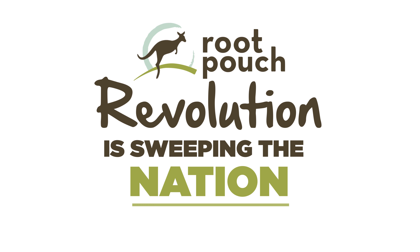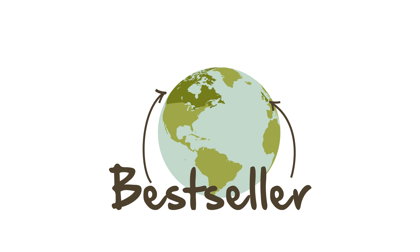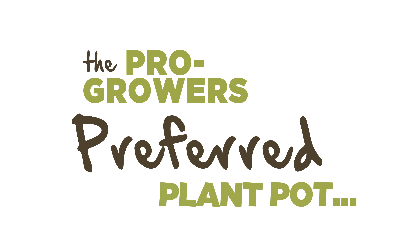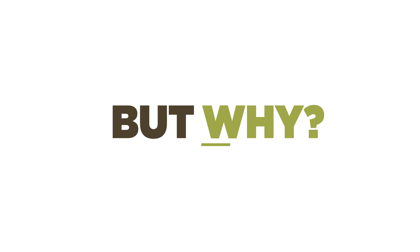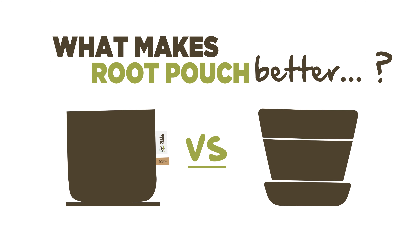Join the Root Pouch revolution! Root Pouch, the original fabric plant container, is a bestseller in the UK and USA and fast becoming the homegrower's plant pot of choice. But why are people switching from plastic plant pots to Root Pouch? And what makes Root Pouch so much better than other fabric plant containers on the market?